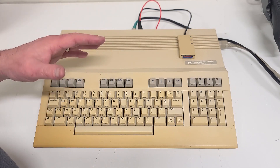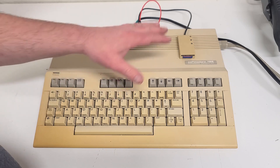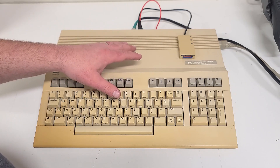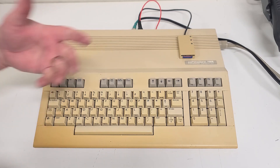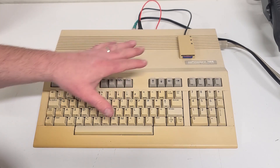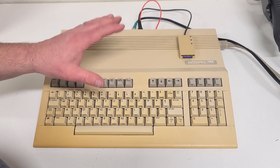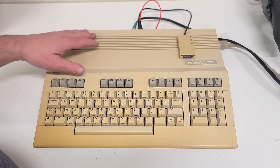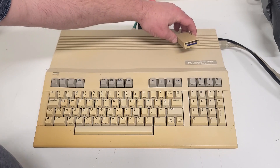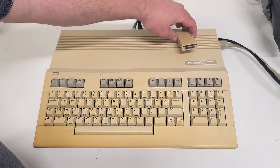They've done a great job out there making accessories for these for the modern age to keep them relevant, make them easier to use, and let people experience that vintage computer feel without a lot of the hassle. Some people like me think the hassle is worth it, but even I have one of these SD to IEC adapters.